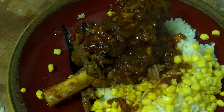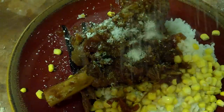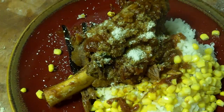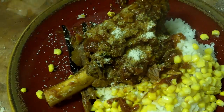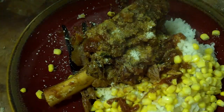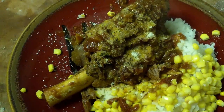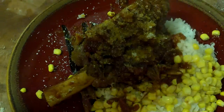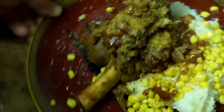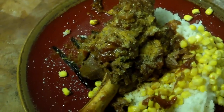We'll hit this with a little bit of parmesan cheese, a little black pepper, and a pinch of salt. That's gonna be it. That's how they make lamb shanks, at least my way. Later!